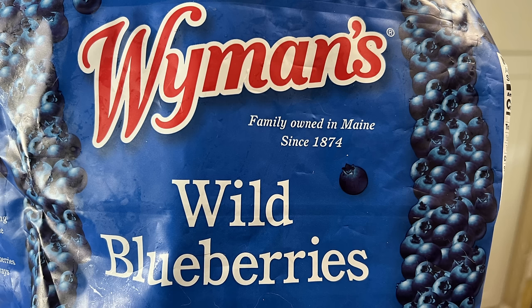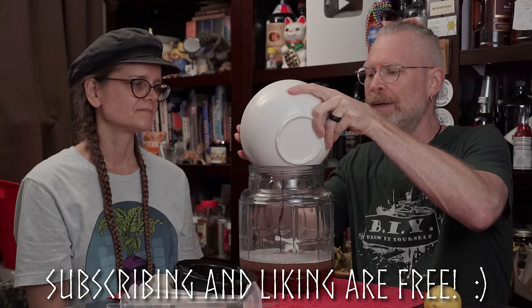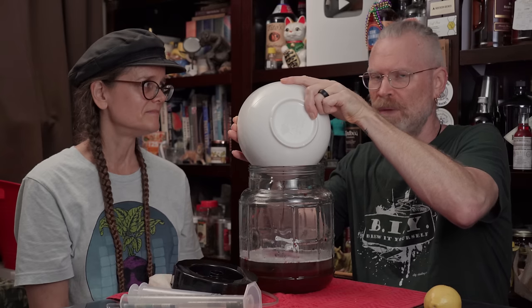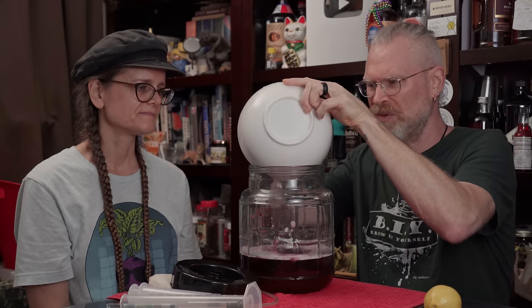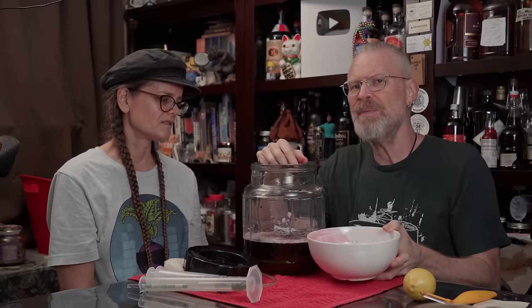We have one pound of frozen blueberries that have been sitting out for a couple of hours, so they're semi-frozen. We get them at Publix — wild blueberries, which actually have the best antioxidants. I'm not sure how well that translates over for fermentation, but that's what I'm using. One pound is the really important thing to know. We were supposed to use a bag — oops — they were all supposed to go in the fermenter too.